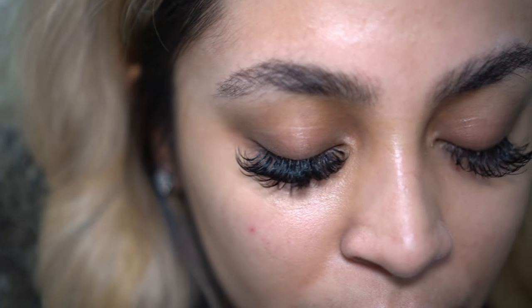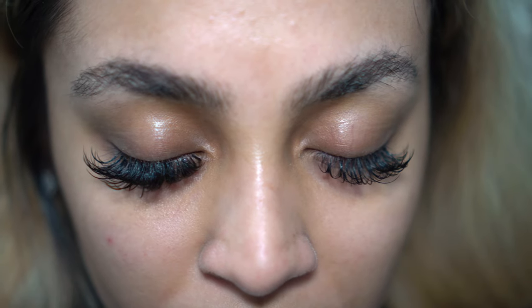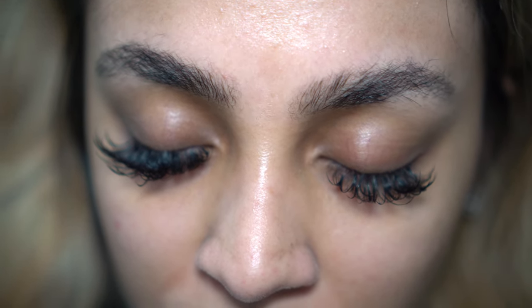First they're lusty, then they're crusty, dusty, and ready for removal. Let me show you how I remove my lash extensions at home.